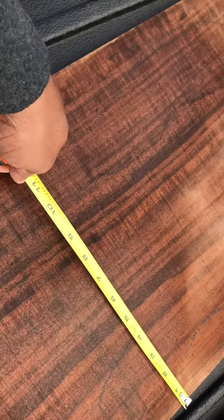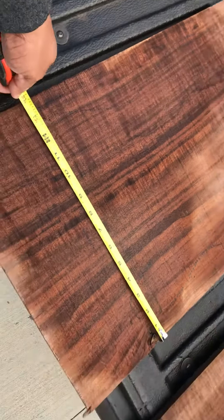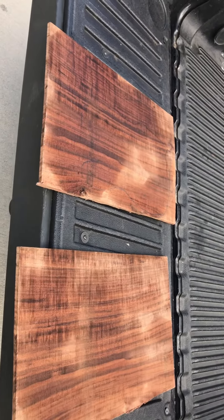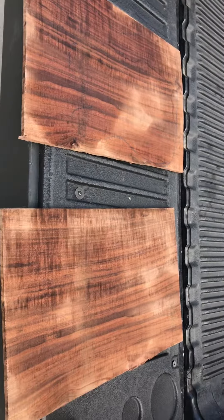That's 22 inches in length and 14 inches wide. Same thing — 22 inches and 14 inches. Thank you.